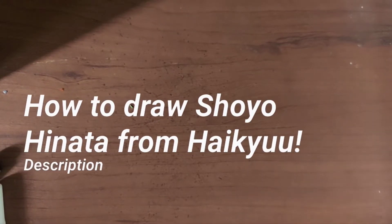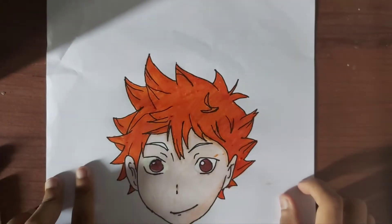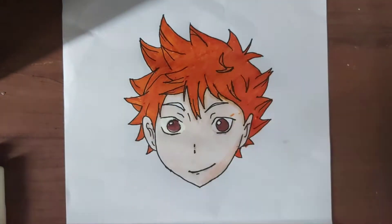Hey, welcome back to recording. Today we are going to show you Hinata from Haikyuu just like this. If you want to know how to draw this, keep watching.